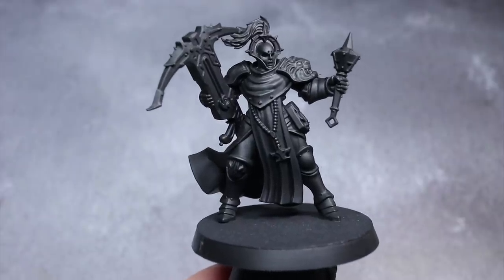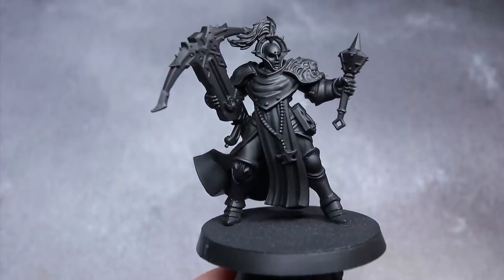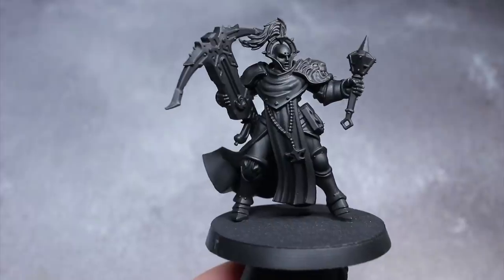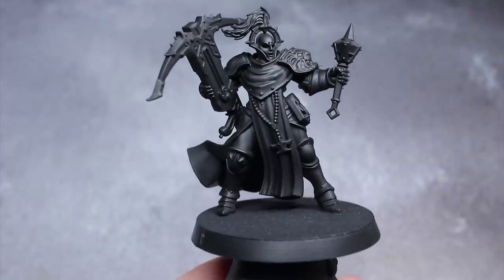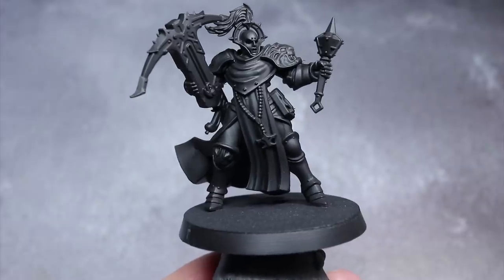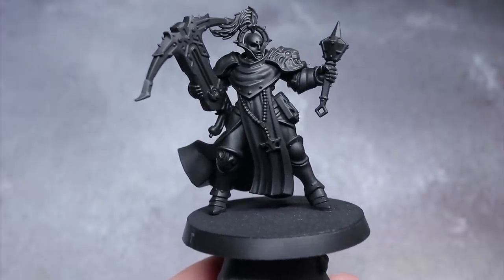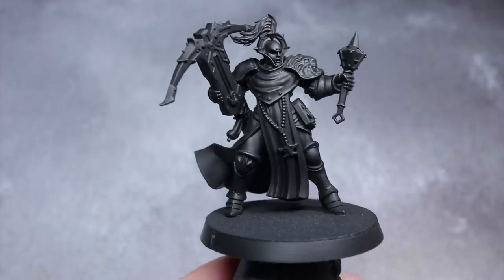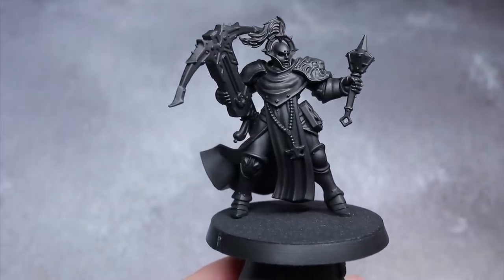The first step in painting is to prime so that the later layers of paint properly stick to the surface of the model, but it's also a great opportunity to create all of the deepest, darkest shadows that our miniature will feature. I've used a black primer for this step and have primed all of my miniatures fully assembled. The type of primer I'm using here is from an airbrush, but it really doesn't matter as long as it's black.